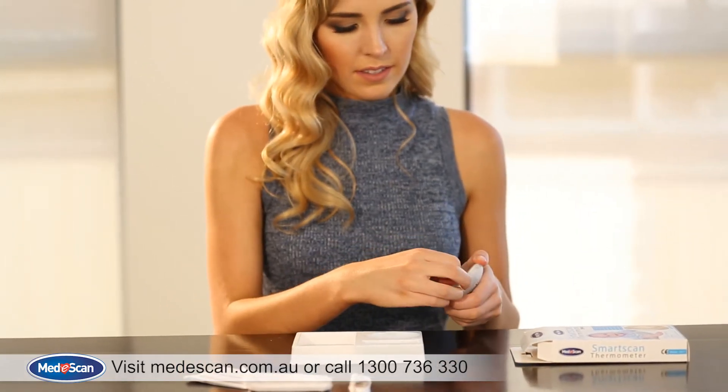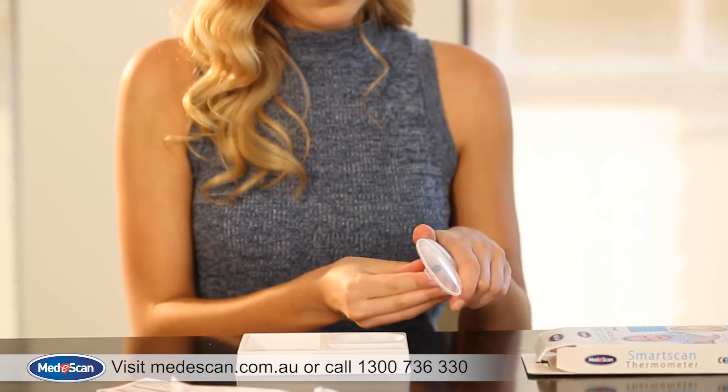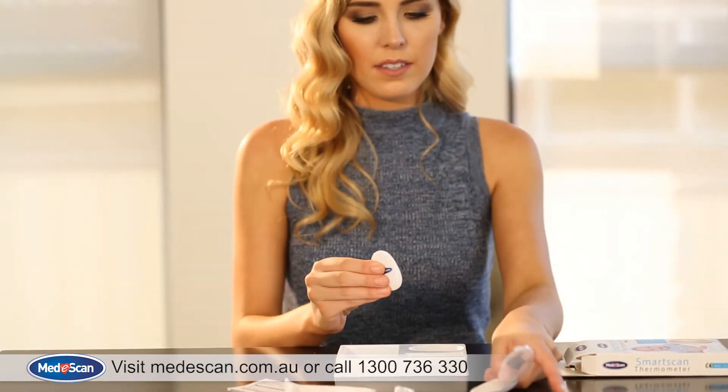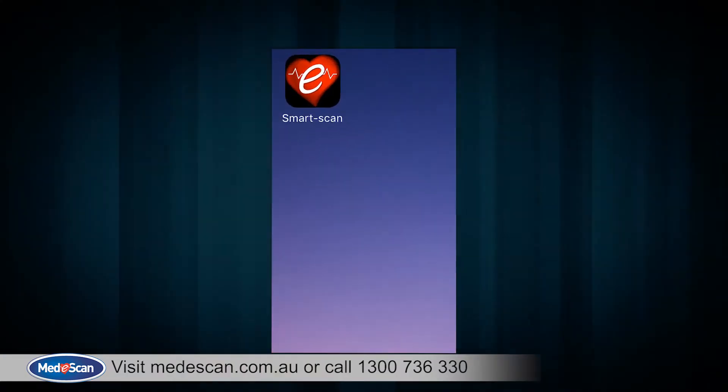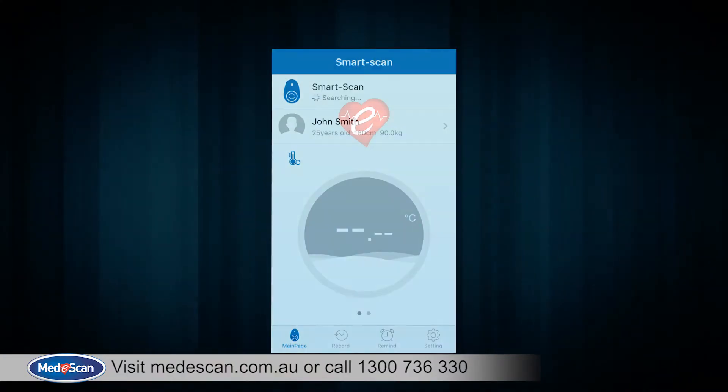To switch on your SmartScan thermometer, simply remove it from its carry case. With your Bluetooth connection turned on, click on the app and it will automatically start searching for a nearby SmartScan thermometer.